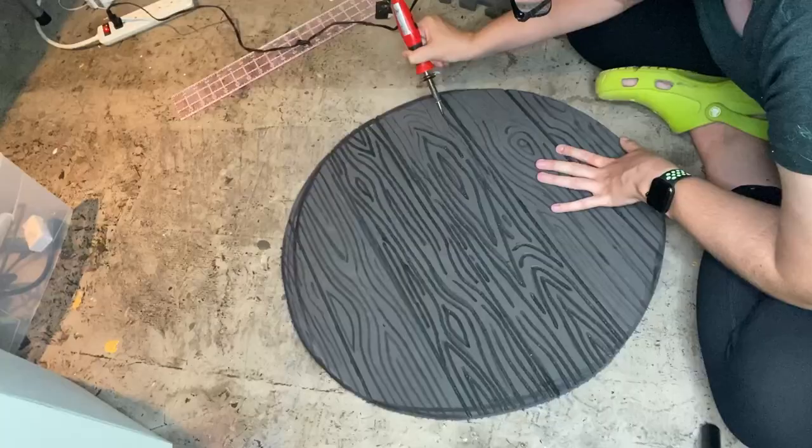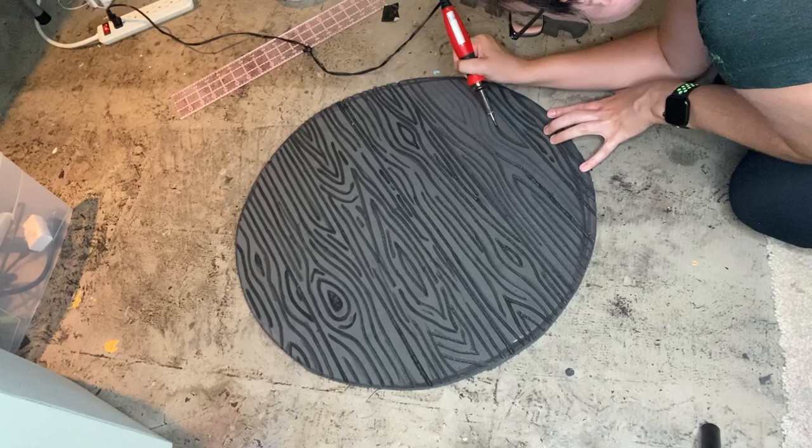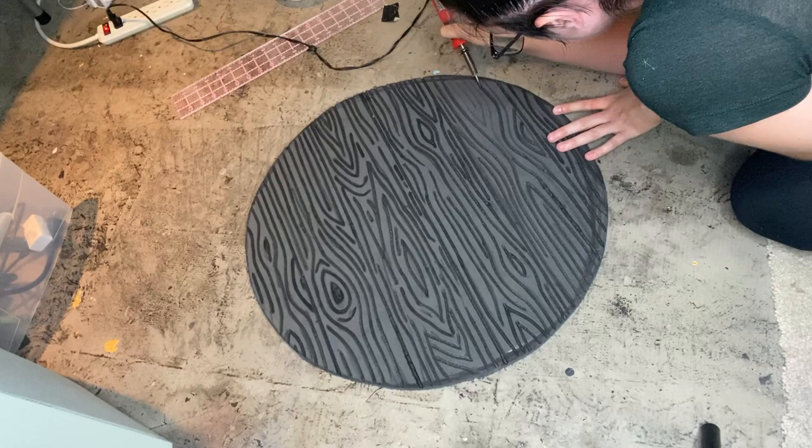If you don't have a soldering iron or a wood burning tool, you could take a box cutter, lightly cut over all of the wood grain lines, and go over it with a heat gun. I actually use this method a little bit later in the build, but it could lend itself well to this wood grain effect if you don't have the tools I'm using here.